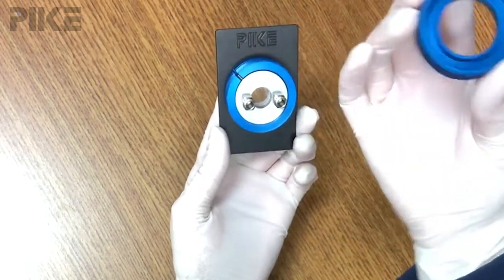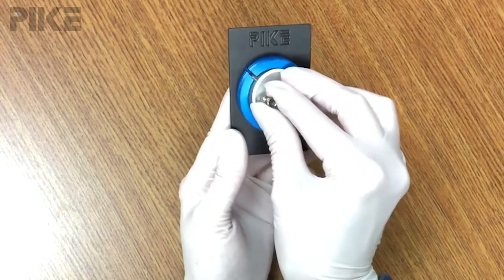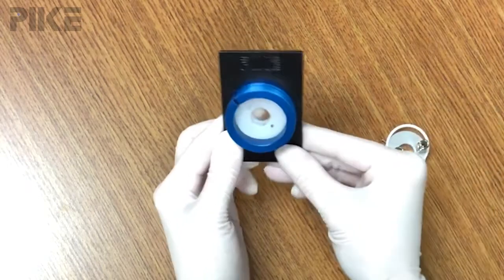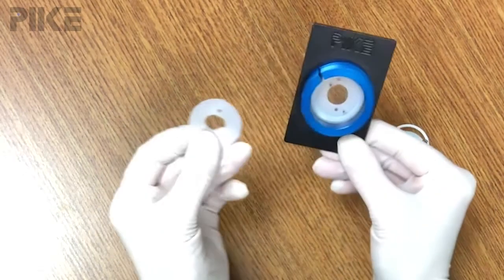Once we remove the top cap, we can access the needle plate. Now between the needle plate and your infrared window, we use a flat Teflon gasket.